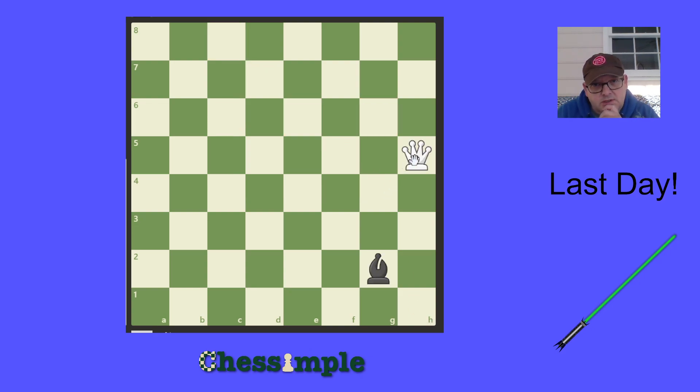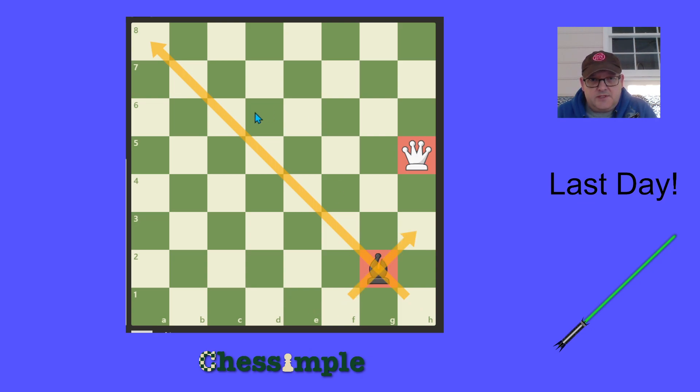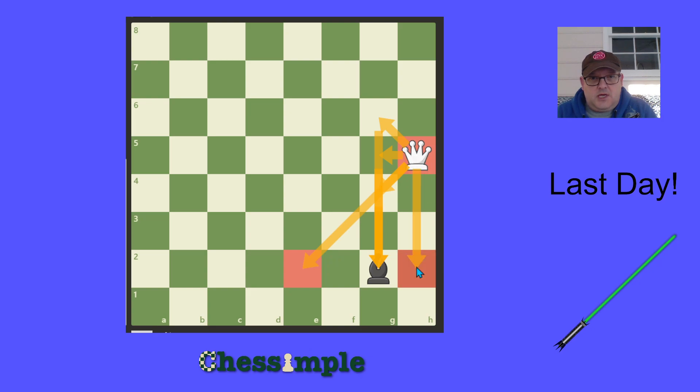The final exercise of the course involves a queen on h5 and a bishop on g2. That makes the long light-squared diagonal h1 to a8 off limits, as well as the short f1 to h3 diagonal. So we cannot safely attack the bishop from h1, h3, f3, or d5. We have to attack it along the g file or along the second rank — from squares g4, g5, g6 along the g file, and from e2 and h2 along the second rank.